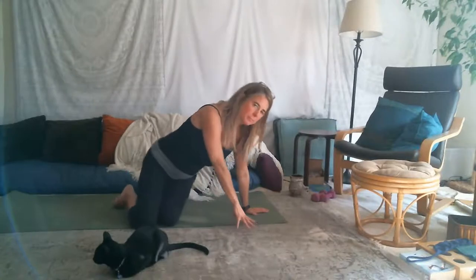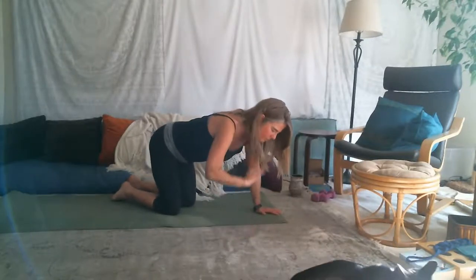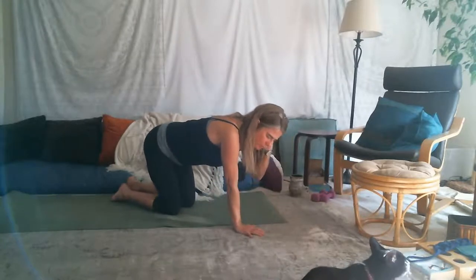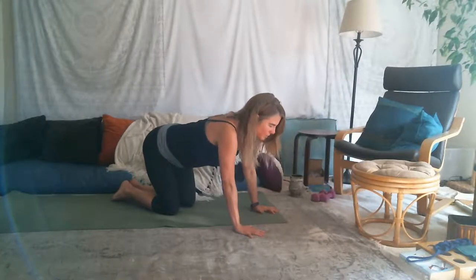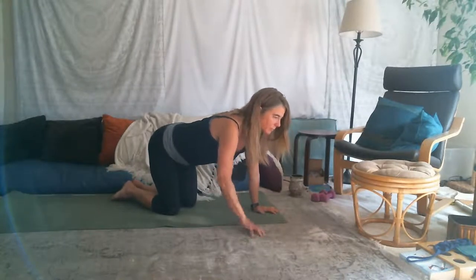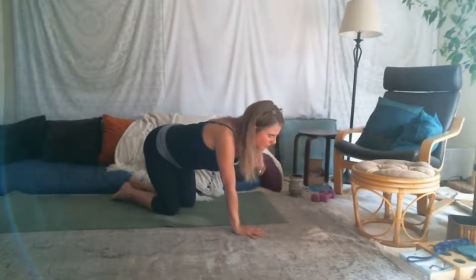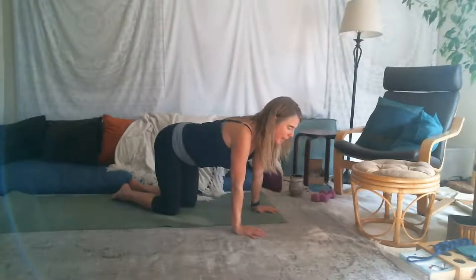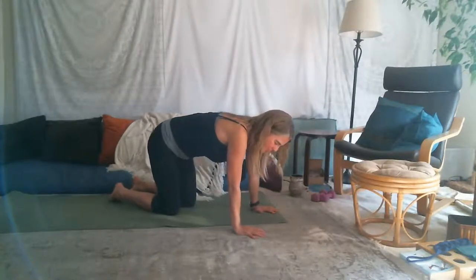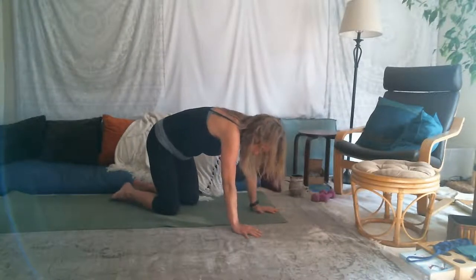Now let's come to a cat-cow. Come to table pose — hands and knees with wrists under shoulders, knees under hips. We'll just arch the back: tip the tailbone up and the breastbone forward. I'm not very back-bendy, so you'll have to follow my voice. We reach through the tailbone and the breastbone.